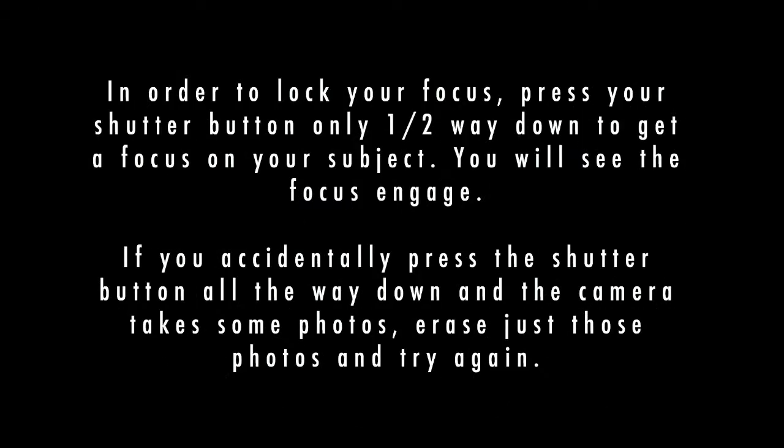In order to lock your focus, press your shutter button only halfway down to get a focus on your subject. You will see the focus engage. If you accidentally press the shutter button all the way down and the camera takes some photos, erase just those photos and try again.